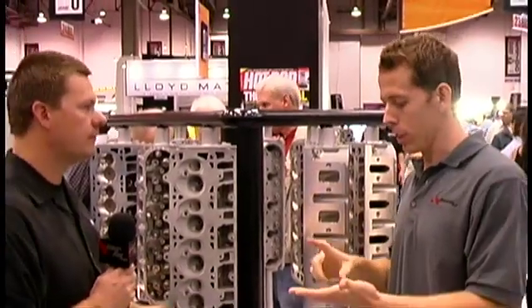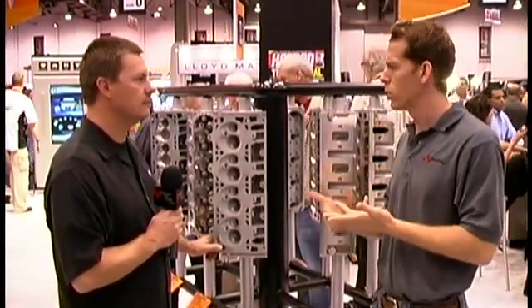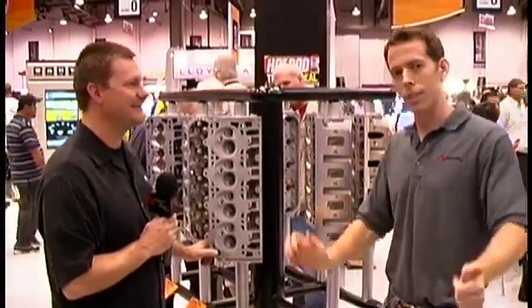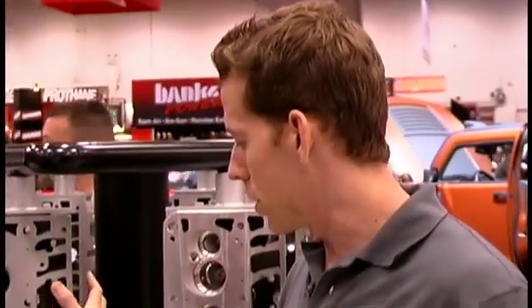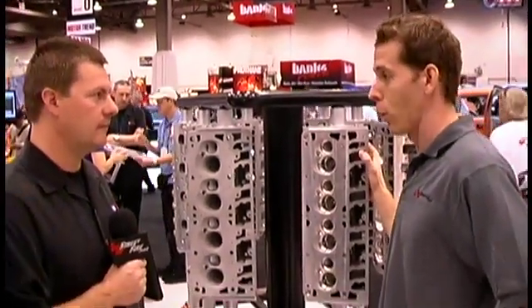The next thing we want to look at is the difference between the C5R head and the LSX DR head. So, this is the LSX DR head, and this is the C5R head which has been around for quite a long time. This is just a prototype head.